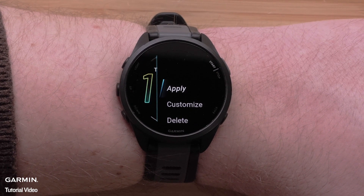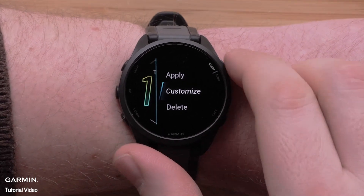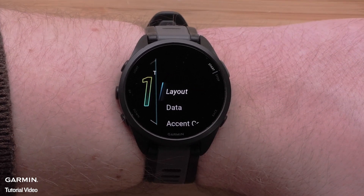Now you can customize the watch face layout that you selected. Scroll down and select customize, then scroll down and select data.